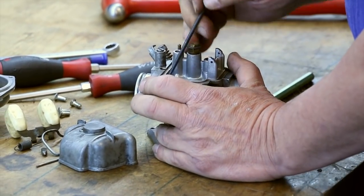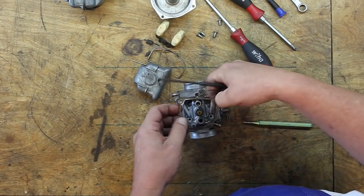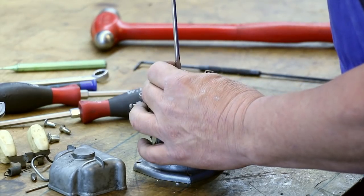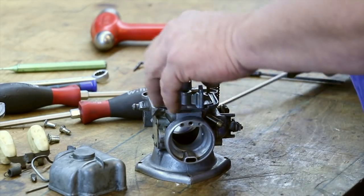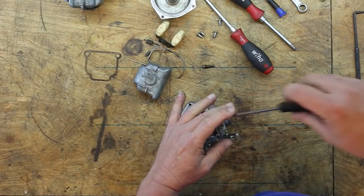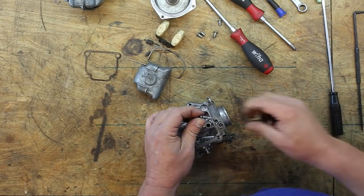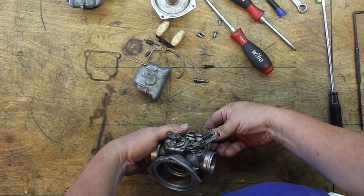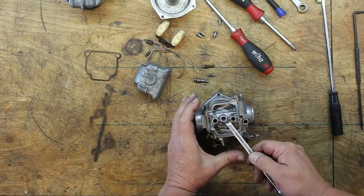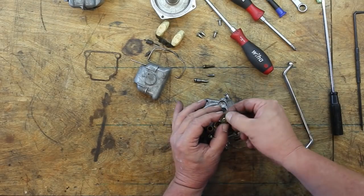I'm going to go ahead and take the rest of the stuff off and pull this gasket out. This is the idle jet. The fixture screw and also there's a spring in there. The main jet.